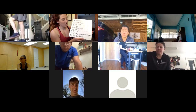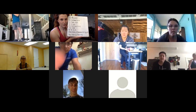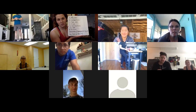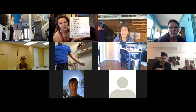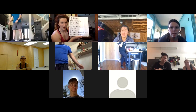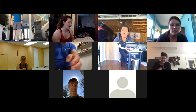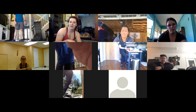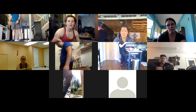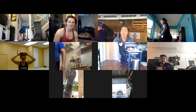The main workout today is 27-21-15-9 of thrusters and no-push-up burpees. If you don't have a weight for thrusters, jumping air squats are a great substitution. You'll do 27 reps of each movement, then 21, then 15, then 9, going as fast as you can. To scale, you could drop the opening round from 27 down to 21, making it 21-15-12-9 instead.